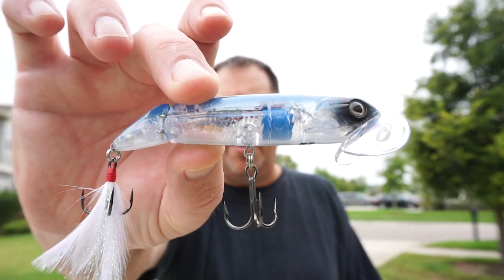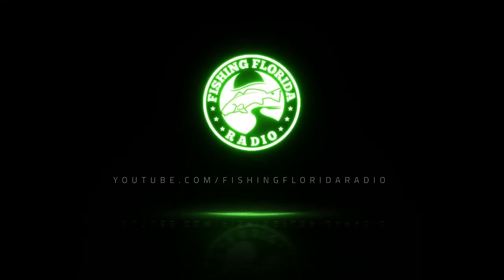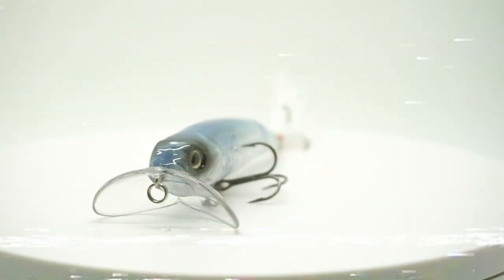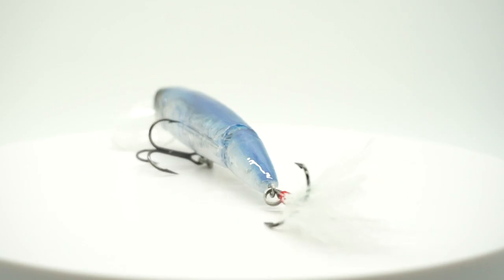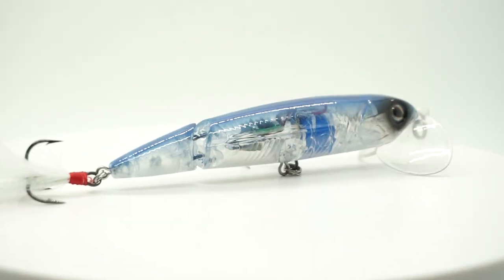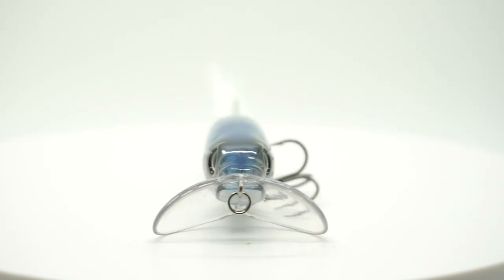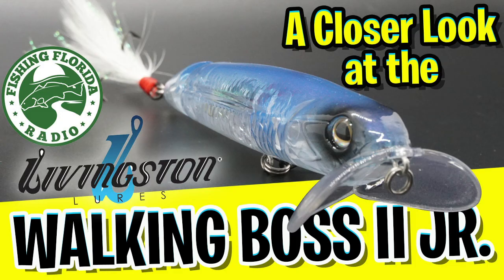Hey guys, welcome back. If you're new to the channel, I am Steve Chapman of Fishing Florida Radio. Today you and I are gonna take a closer look at the brand new Livingston Lure Walking Boss 2 Jr.